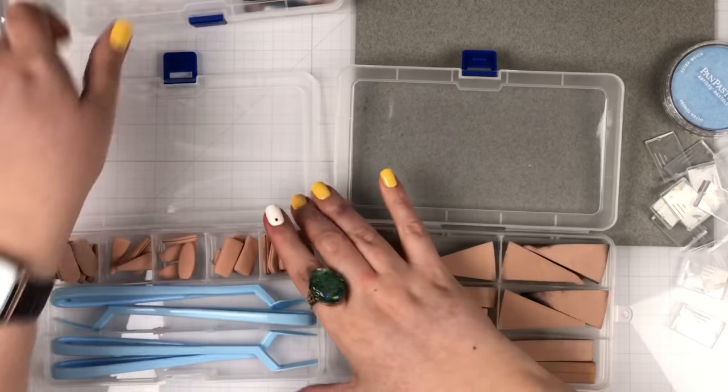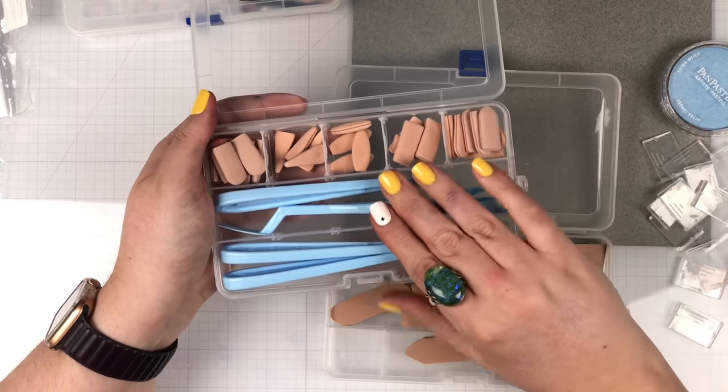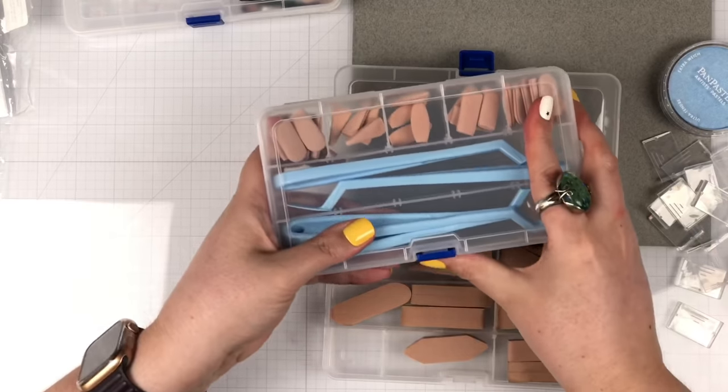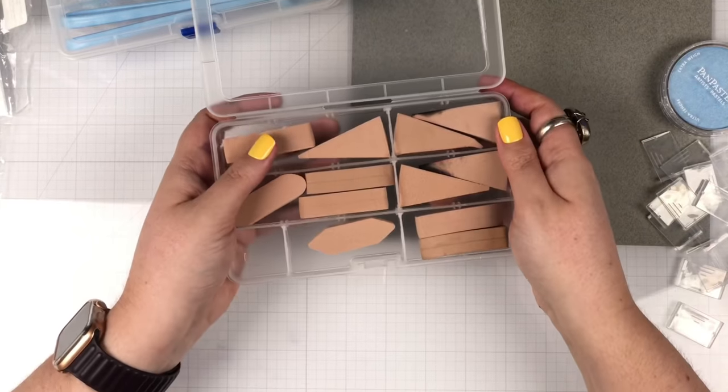In this container I have all the knives and covers for the knives — look how good they fit! And then in this container we have our art wedges and art sponges.